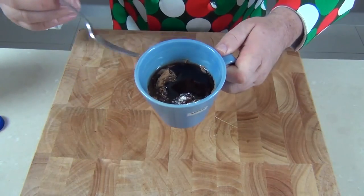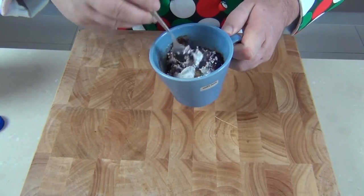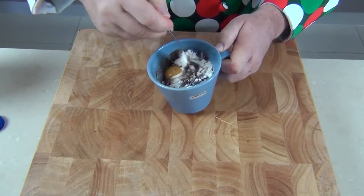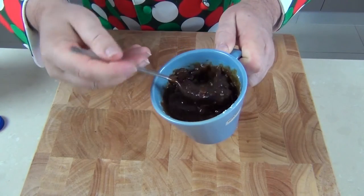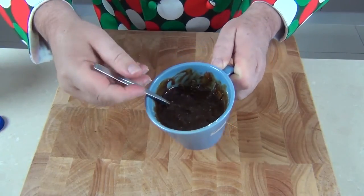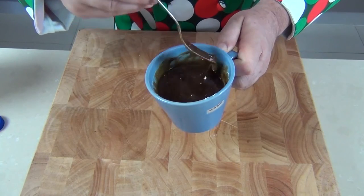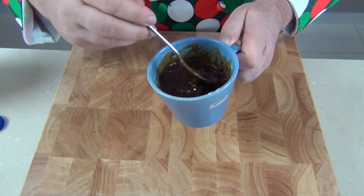The smells coming from there are delightful. I'm going to mix that up now into a lovely soft batter. Once all your dry goods are incorporated and you've got a nice smooth batter, that goes into the microwave on high for two minutes — and you can just imagine how that is going to smell and taste when it's cooked.